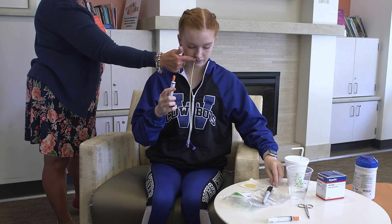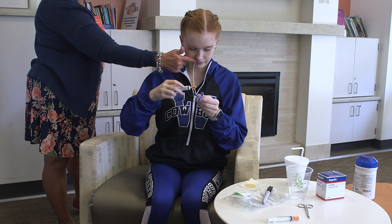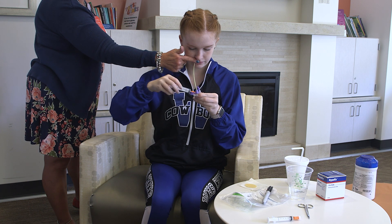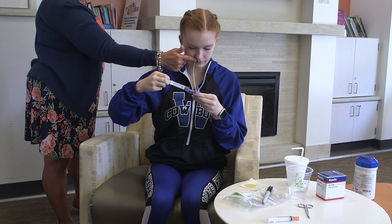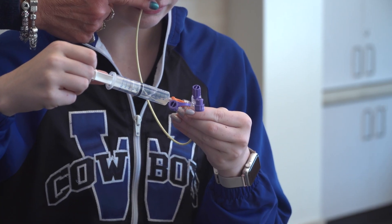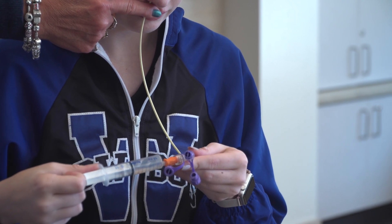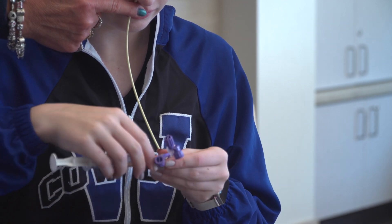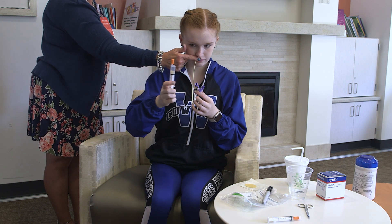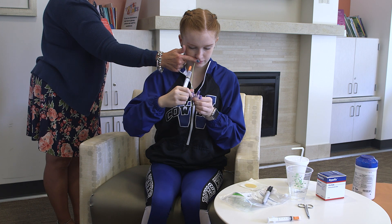Attach the 5 ml syringe to the end of the feeding tube and pull back on the syringe to obtain gastric contents. A small amount of gastric contents is needed to confirm placement and is usually cloudy or green, tan, or off-white in color. Throw away the gastric contents — do not refeed. The tube placement must be confirmed before starting any feeding.